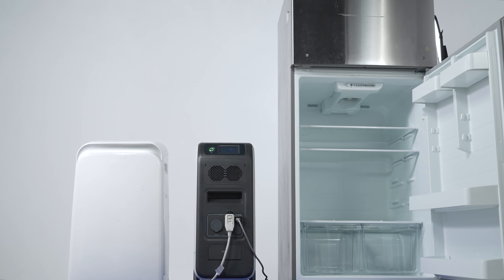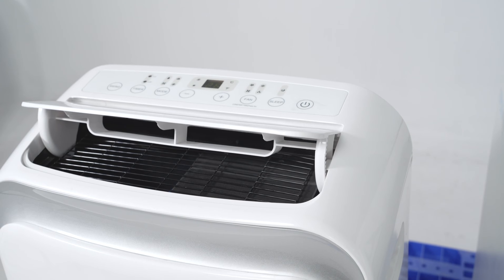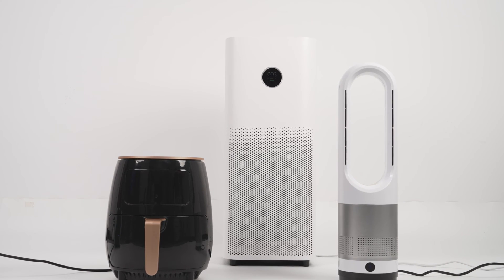The EP500 Pro can run a 700-watt refrigerator for 2.3 days, an 8000 BTU air conditioner for 1.6 hours, and a 1000-watt microwave oven for 4.2 hours.